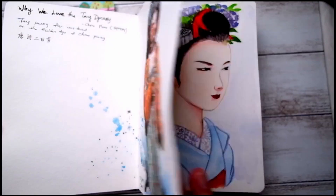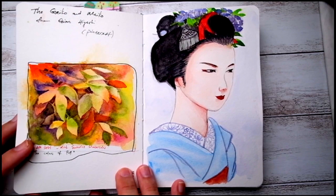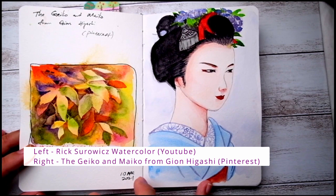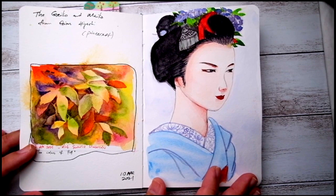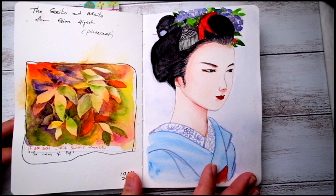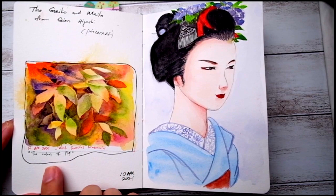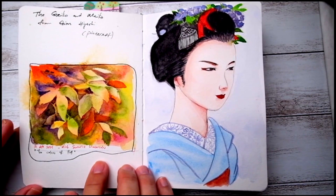I'm also looking for old paintings, especially Asian paintings. This is obviously Japanese ladies — pretty interesting line works — so I did an attempt to copy it and find out how the old masters worked in this sense.